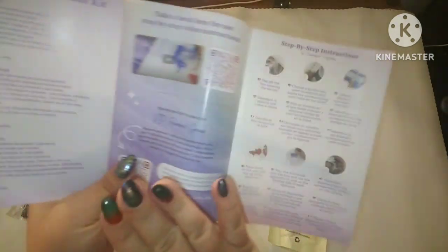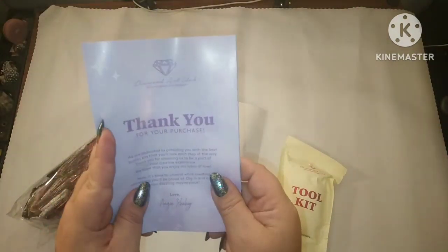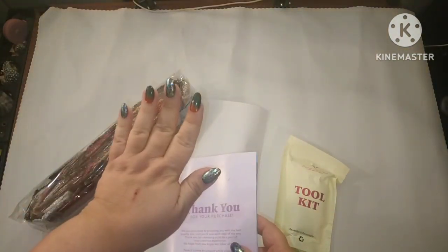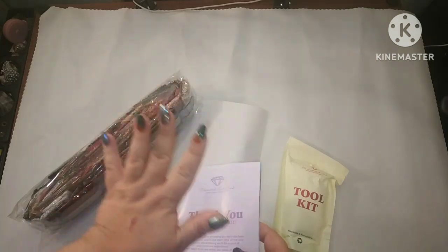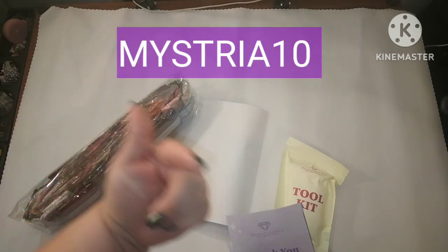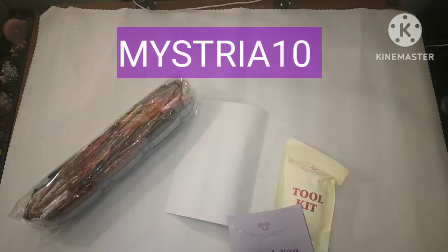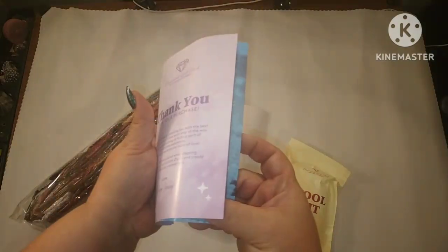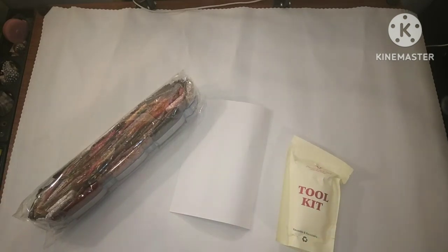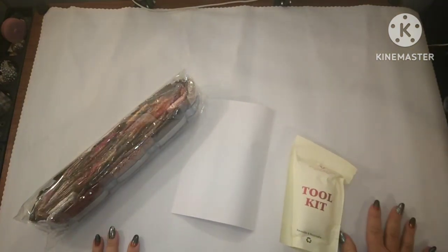Once you buy from Diamond Art Club, you can join their VIP group, which is so amazing. Diamond Art Club never wants you to spend full price for any canvas ever. If you've never purchased from Diamond Art Club before, you can use my code MYSTERIA10 and it gets you $10 off your very first order. After that, they have codes on the thank you card, on your shipping label, on your box as a QR code, and on the canvas itself.